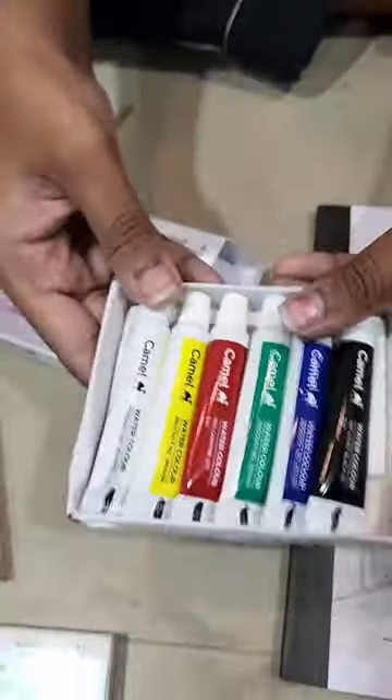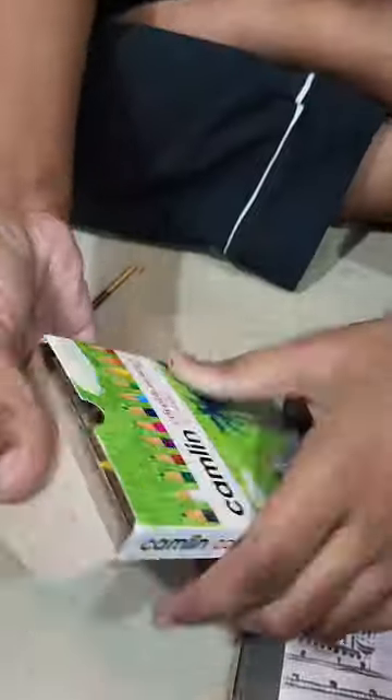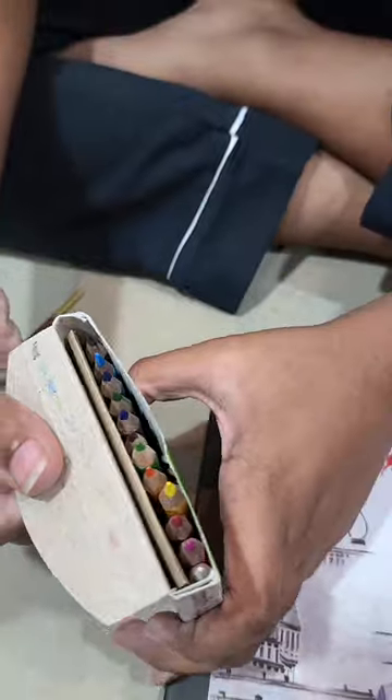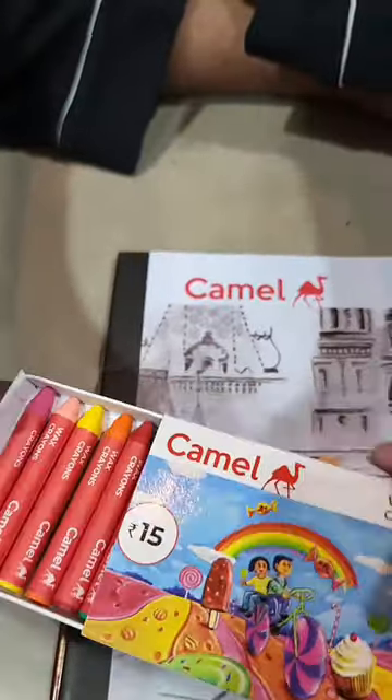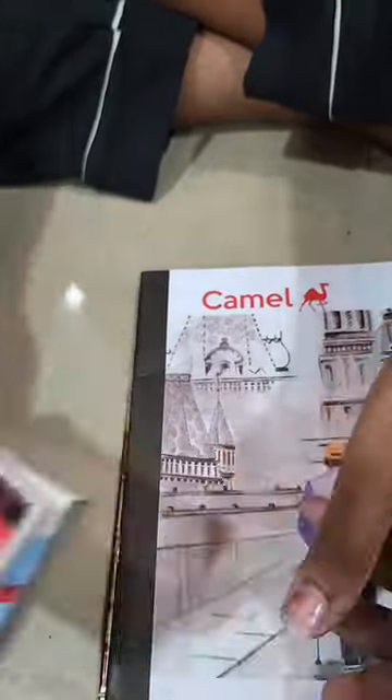Then there are Camel's 6 watercolour tubes. This is Camel's colour pencils — Camel and Camel are different brands, but I think it will be the same. Then there are Camel's crayons which can be used by Zeven. There are many things that can be used in it.